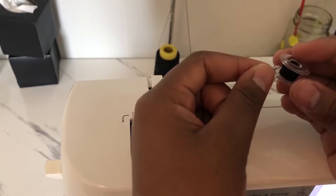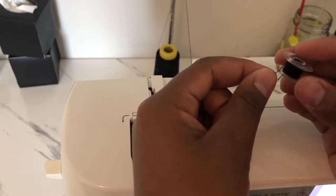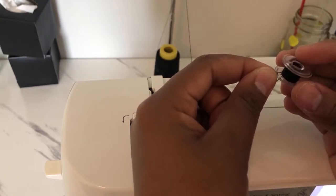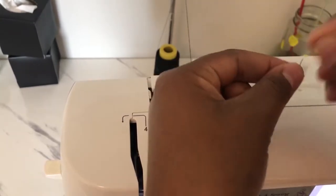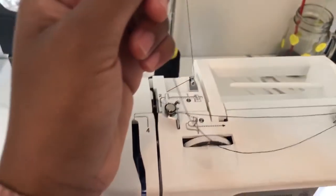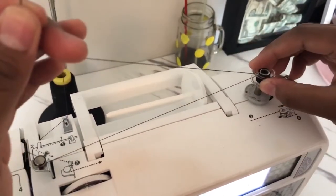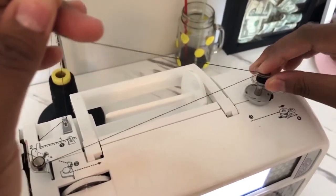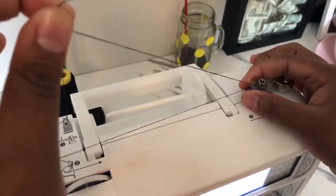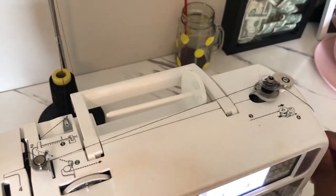I'm using the same bobbin as before so I just cut off the existing thread and I'm going to make the bobbin fuller this time. Put the thread into the hole in the bobbin — have patience with that. Then put the bobbin in here. Make sure you move the lever to this side, otherwise it won't work, and then press on your foot control.